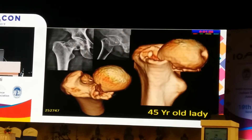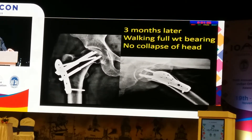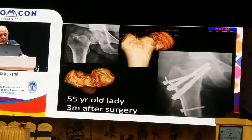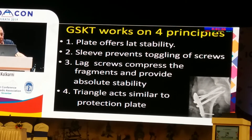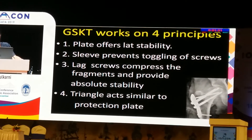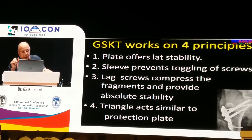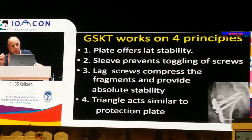This is a 45-year-old lady, and this is the implant we used. Three months later, she was walking full weight bearing with no collapse. Another example: three months later, this is the triangle system I am using. The GSKT system works on four principles: the plate offers lateral stability; the sleeve prevents toggling of the screws; locking screws compress the fragments and provide absolute stability; and the triangular system acts similar to a protection plate or neutralization plate.